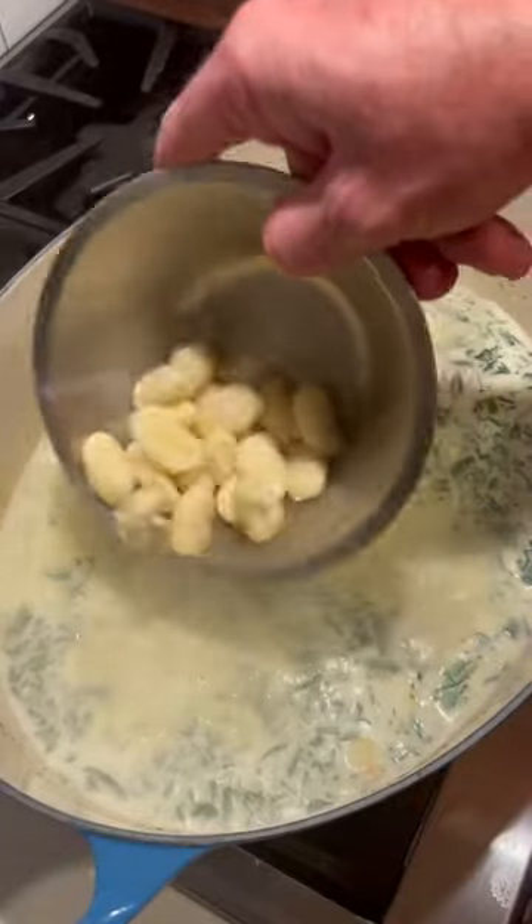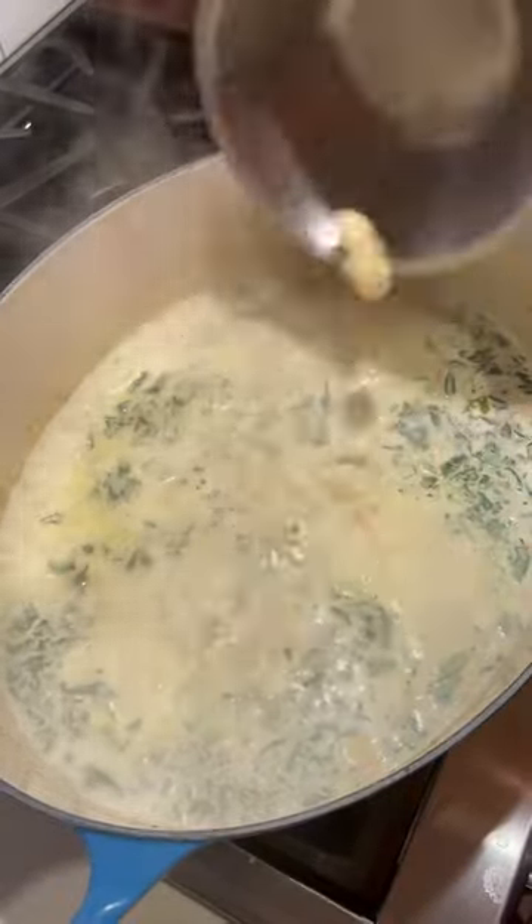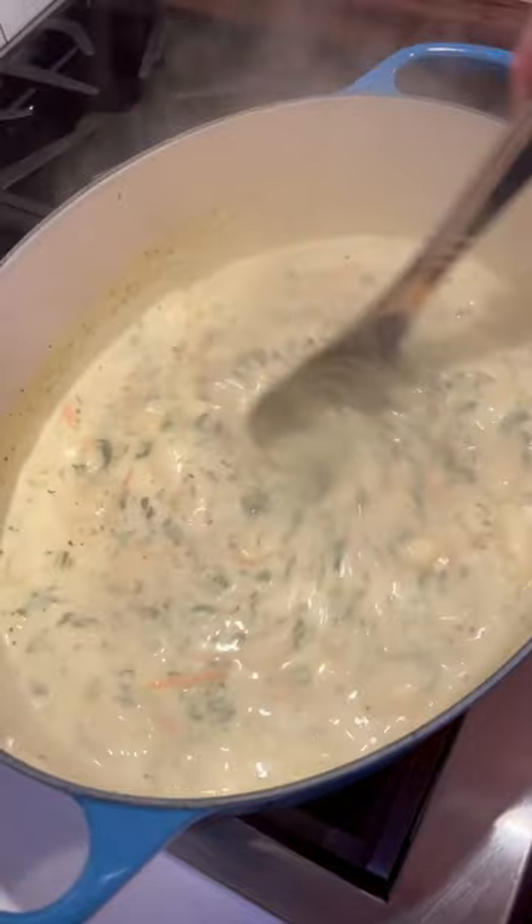Heat on high, bring it to a boil, drop in 16 ounces of gnocchi. Four minutes later, heat off, we're done. Let it cool for a couple minutes.